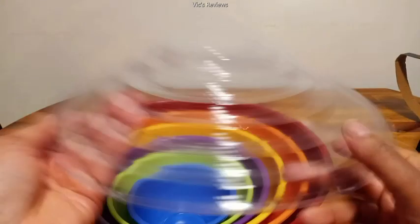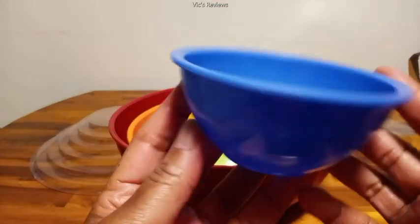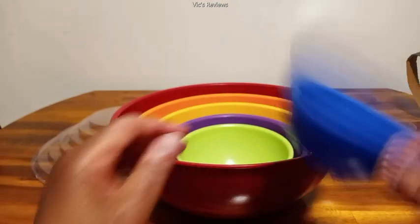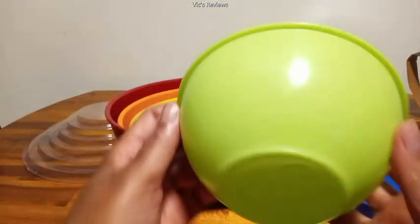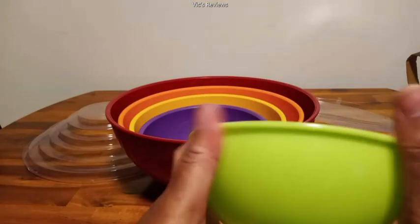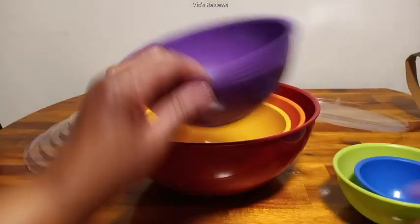All right, got this off, so we have these bowls here. Let's look at how the bowls look — they seem pretty sturdy. It's like a lime green color, and I've got a purple one.